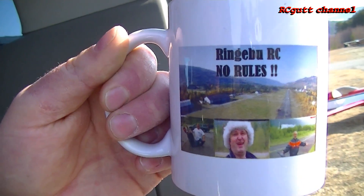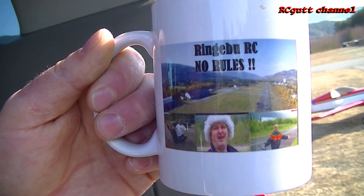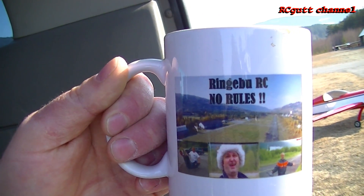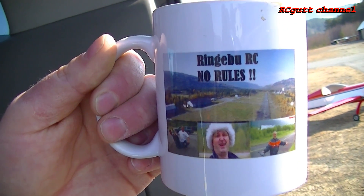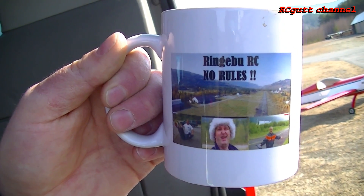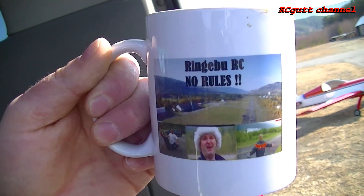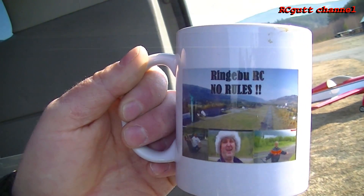I want to give a free mug and maybe other Ringebo RC effects to the one who gave us the surprise package — a radar gun. Yes, we haven't tested it yet, and other things. To Mr. Michael Kramer, from Australia. He gave us a radar gun. He's gonna get this cup. I'm gonna send it next week.